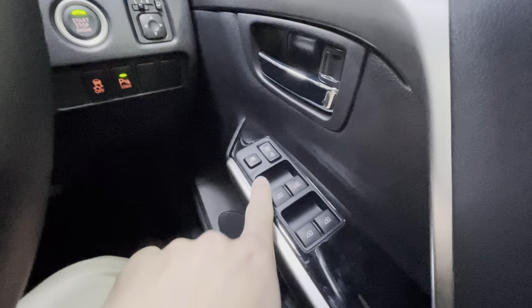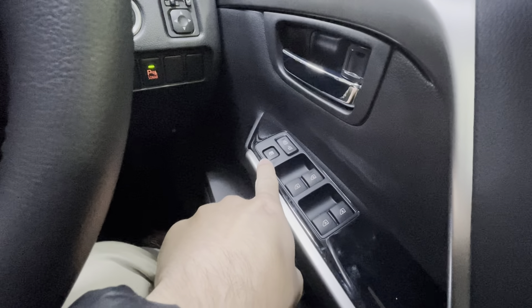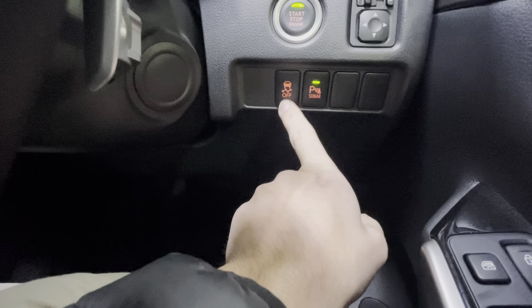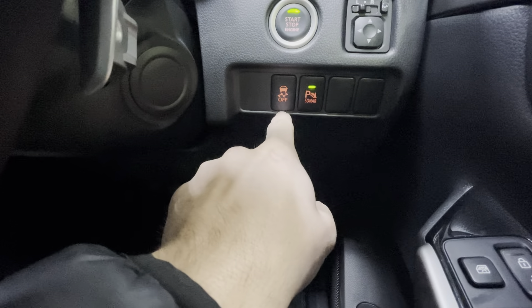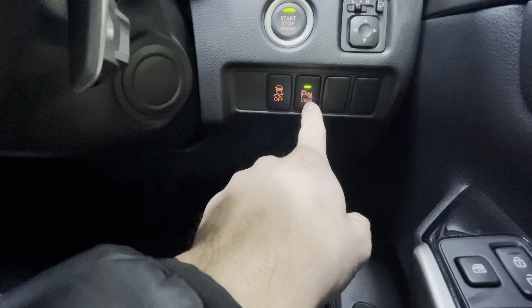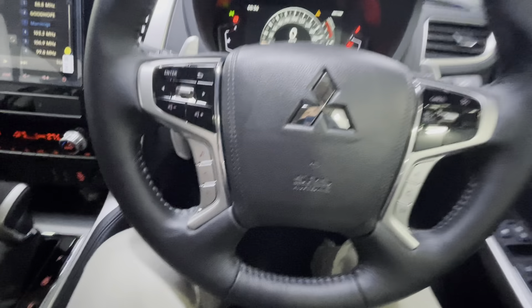On the door panel you have window lock to prevent passengers from opening windows. Your traction control system can be turned off, but when you engage four-wheel drive with center diff lock it turns off automatically — I recommend keeping it on for safety. There are also rear park sensors to alert you when you are driving close to objects.